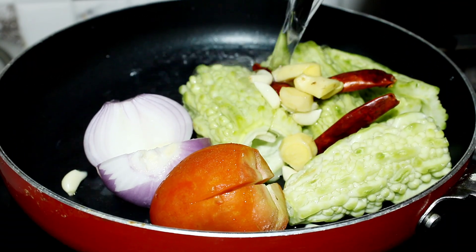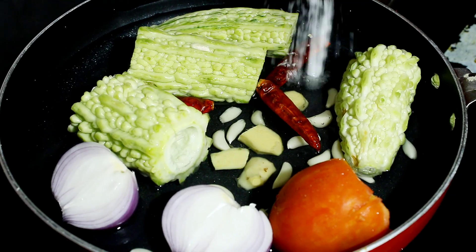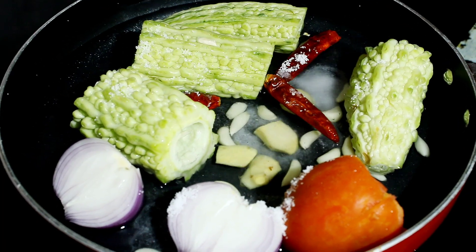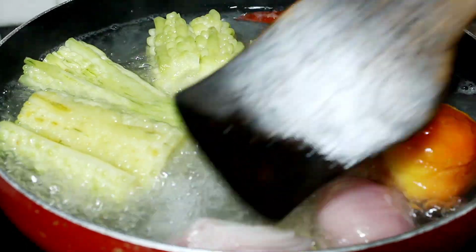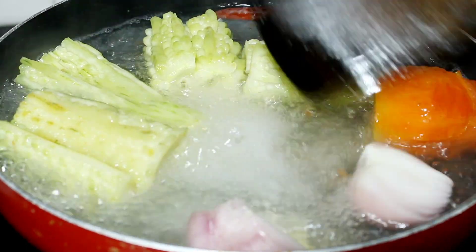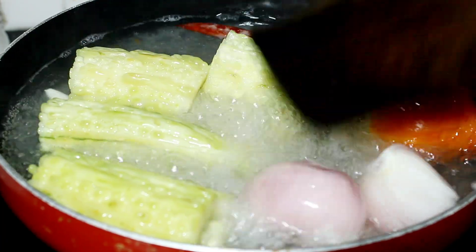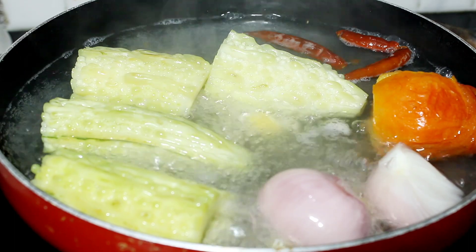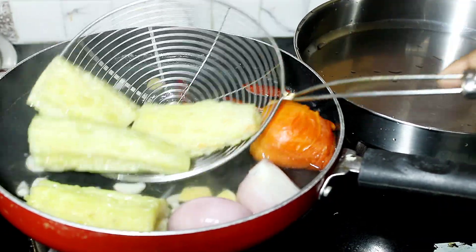Now we will add 1 to 1.5 glasses of water — just a little amount. We will leave it for 3-4 minutes. Flip it in the middle so that the piaz and the kareli cook better. Then we will leave it a little warm.